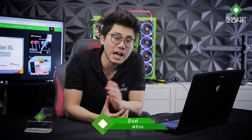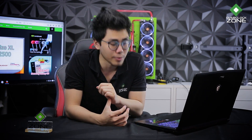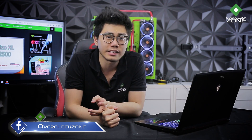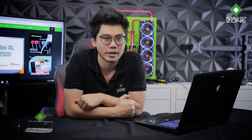สวัสดีครับ วันนี้มี Notebook ขนาด 17 นิ้วมารีวิวให้ดูอีกแล้วนะครับ ซึ่งตัวนี้จะเป็น MSI GP72-7REX Leopard Pro ตัวนี้มากับการ์ดจอ NVIDIA GeForce GTX 1050 Ti แล้วก็ CPU ยอดนิยมของ Gaming อย่าง i7-7700HQ เรื่องประสิทธิภาพจะเป็นยังไงนั้น เดี๋ยวตามไปดูกัน